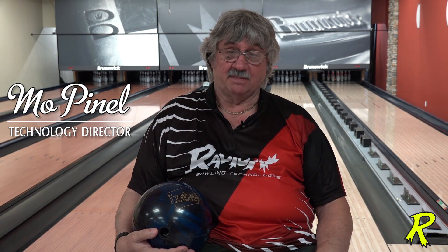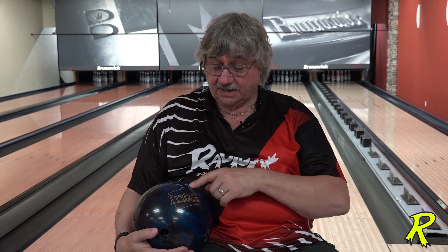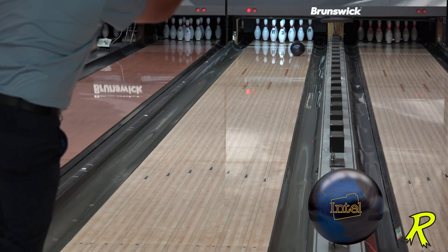Hi, I'm Mo Piniella. I told you I'd be back. Every time we launch balls, we're going to talk about them. This time it's the Intel Pearl. We're launching this ball and it's a complement to the Intel Solid, which has been extremely popular and extremely well used.